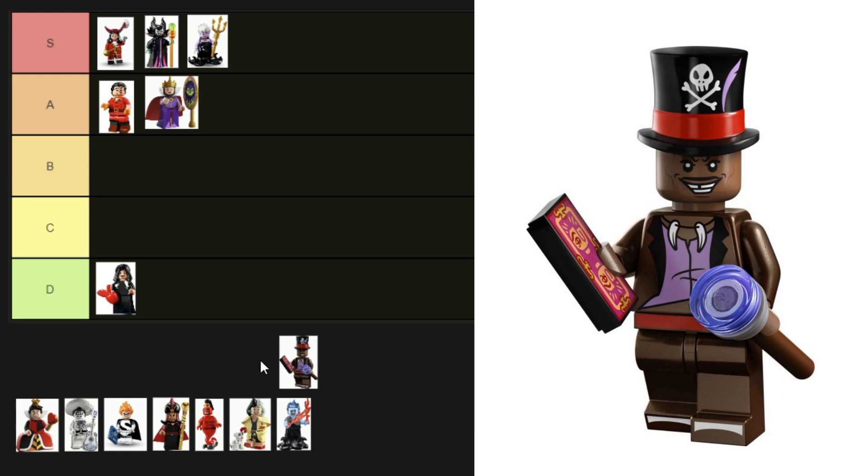Next up — are you ready? It's Dr. Facilier. He's from the Disney 100 CMF series. I love his hat — it's spot on and they've even included the narrow plume. His face is really accurate and he has a printed torso with a little bit of printing on his feet. I think he could be improved with some coattails, so he's going into A tier.